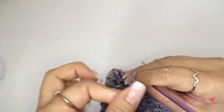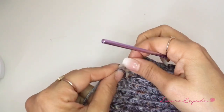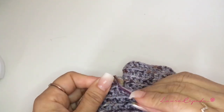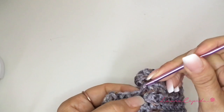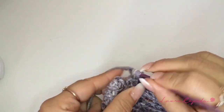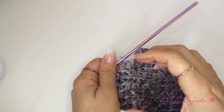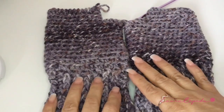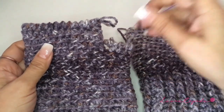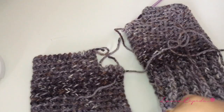Now we are going to continue with the rows of the thumb. We are going to make one row of single crochet. I already measured it and I think that with one row it will be okay, but please make sure. If you are making these gloves for your special one, your boyfriend, husband, or friend, measure it and make sure how many rows you will need. In this case I will need just one row. I already have the other piece of this pair of gloves and on that one I made crab stitch and it looks good. You will need more material because with 100 grams I made both gloves exactly.